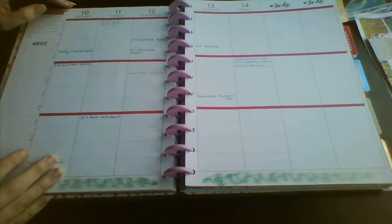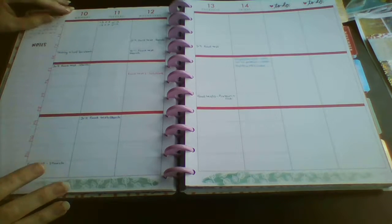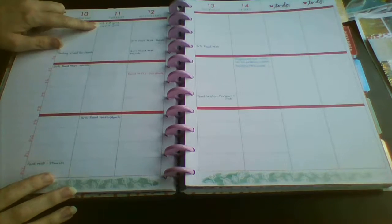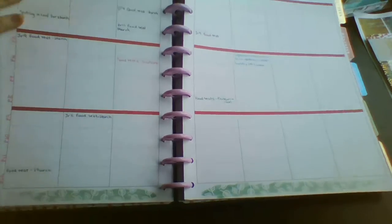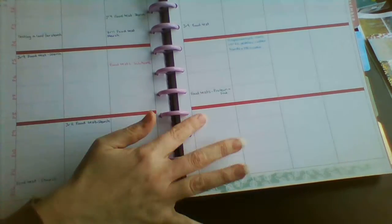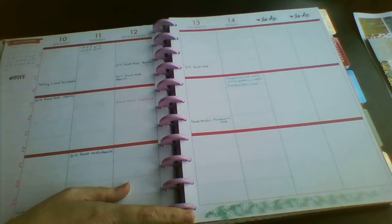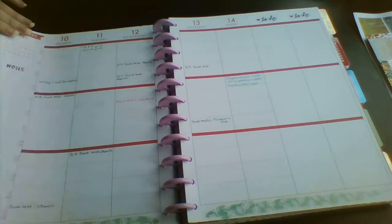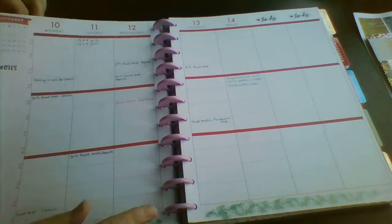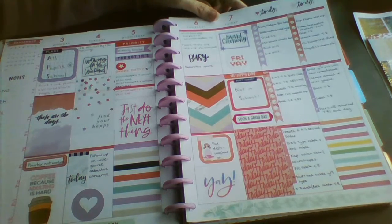Hi guys, Colleen here with a planner with me today. I'm in my big happy planner. This is my work planner and as you can see, these are all the experiments I got ready this week for the teachers that I look after. I'm a science technician in a high school and I decorate at the end of the week afterwards. So this is how last week turned out.